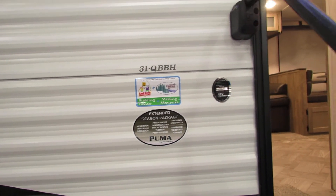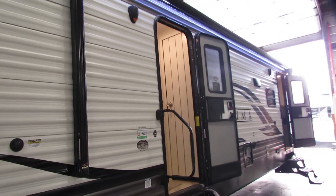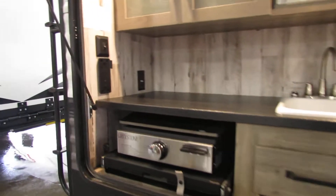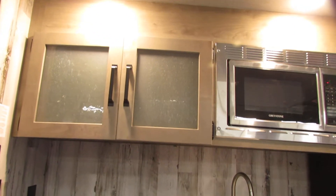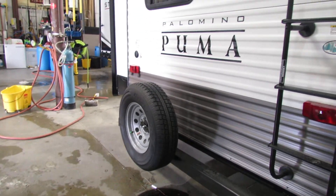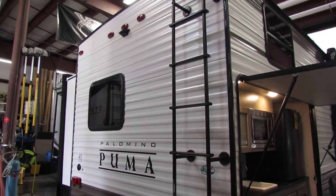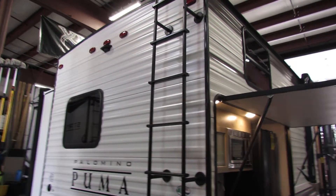This is your new Puma 31Q BBH. It comes equipped with a nice awning with a light, an outside shower, and a little compartment back here that holds your outside grill. You've got some nice cabinet storage space, a microwave, and a refrigerator. Just above the shower you have the black tank flush. To the rear of the unit you have a spare tire mounted on the back and a ladder to get up on your roof. I do recommend doing that about every three to six months to check your lap sealant — you don't want anything leaking.